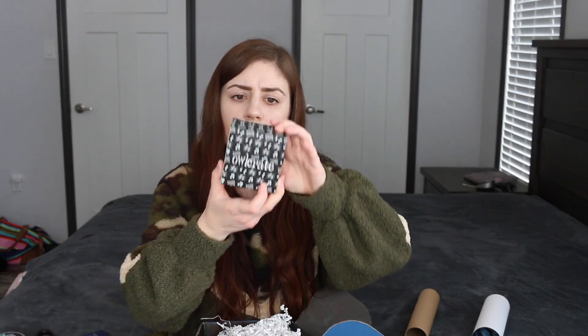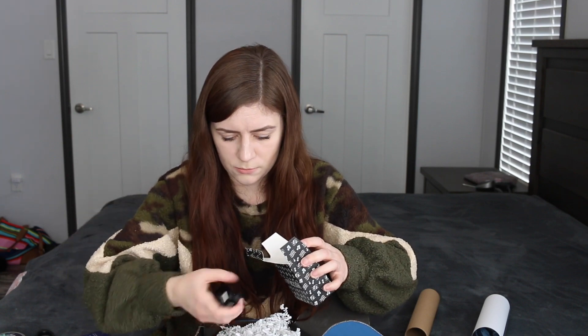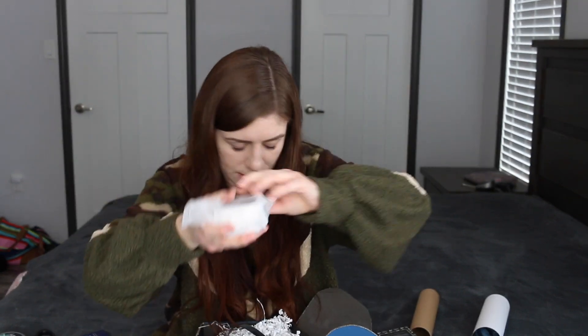We have a little Owlcrate box and it says 'Owlcrate Wireless Speaker,' so that's awesome. It's got like a charger and a holder thing. And it's got a little owl on it, so that's cute.